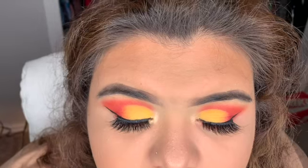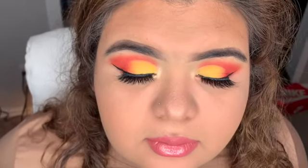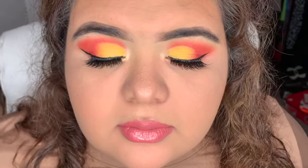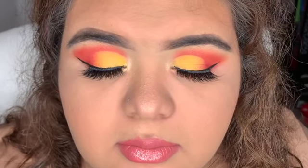That's all for today's video, guys! I hope you like this look — I absolutely love it. I'll see you in the next video. Thank you so much for watching, bye!